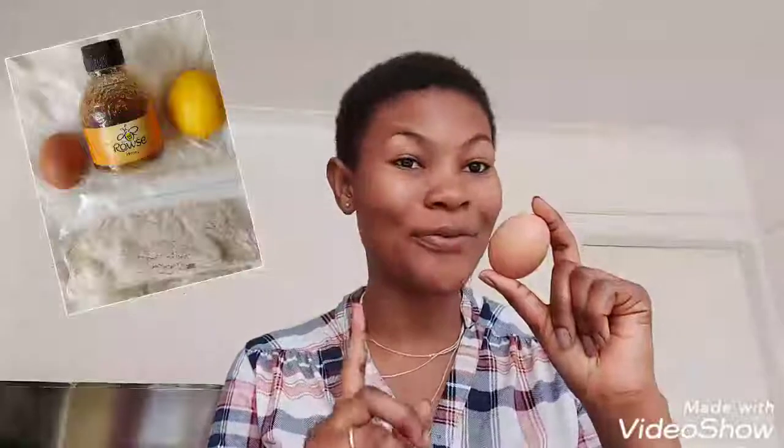The very first ingredient we'll be making use of is egg — specifically the egg whites, not the yolk. Egg yolk is only for dry skin; egg white is for oily skin. You're going to make use of egg white because egg white is rich in albumin, which is a kind of protein that helps to extract oil from your skin — it strips off oil from your skin.